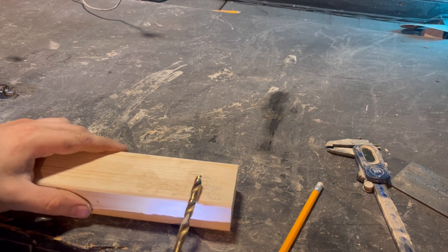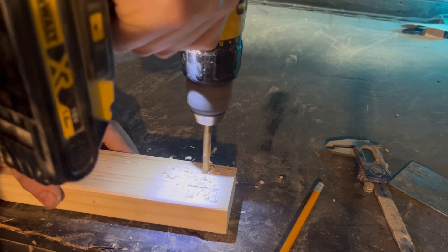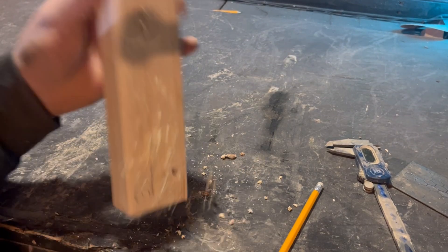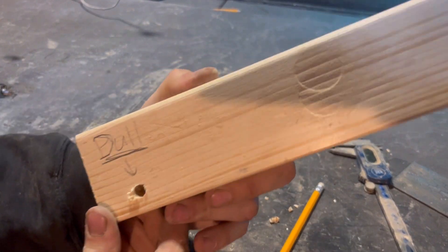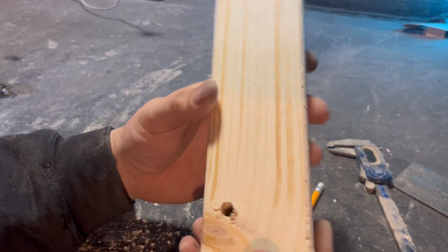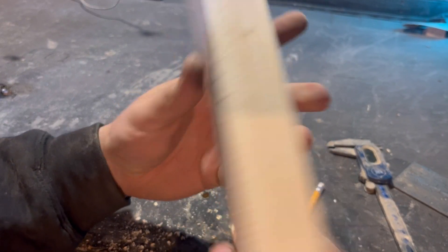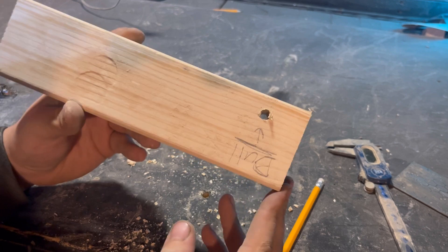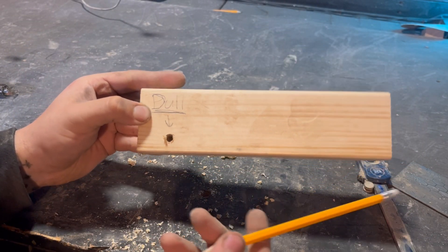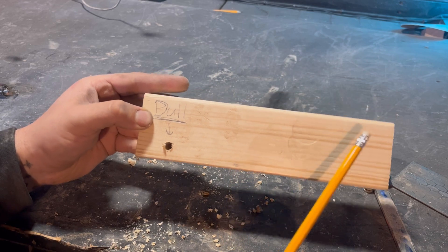Let's see how long it takes to drill. Actually, this drill bit's not as dull as I thought it was. But you can see we've gotten a bit of chip-out here - it's not the cleanest hole, blew out the back a little bit. So now let's sharpen it on the bench grinder the way we'd usually sharpen it and see what the difference is.